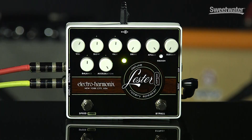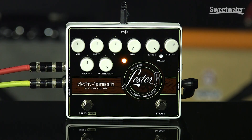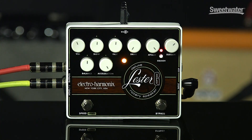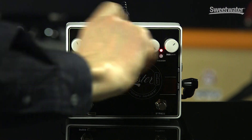Let's listen to the drive and compression circuit. I'm going to crank them up individually so you can hear exactly what they do.